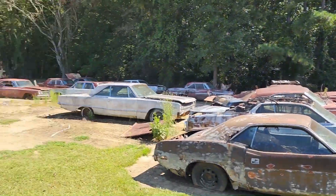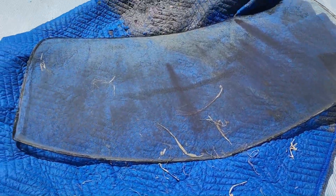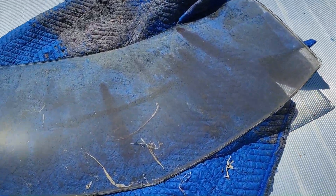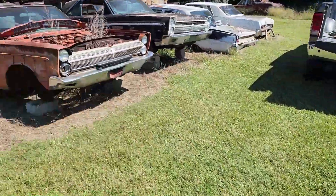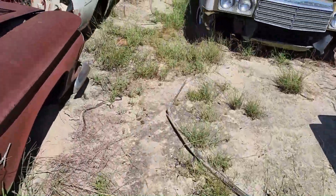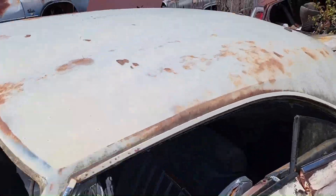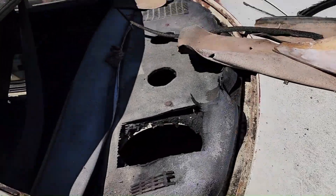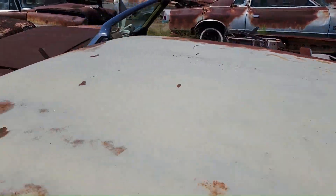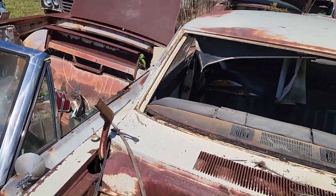Oh my god, look at all these Mopars! All right, we removed the glass — that's the only thing we had to worry about. Take a look at our donor roof. Now we've got all the glass out, we can start the butchering. Look at that — it's a nice roof. It's going to be great on Sketchy Cuda. This roof is really nice.